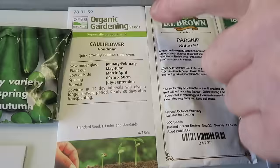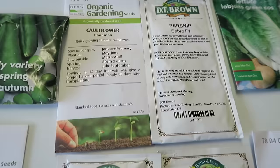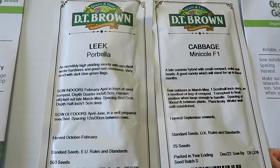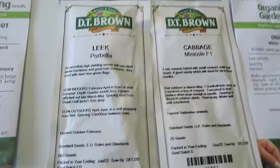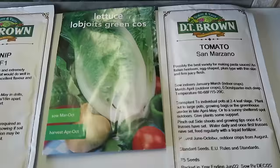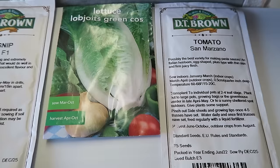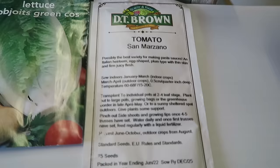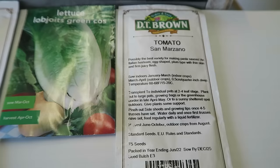We've got the summer cauliflower — won't put a lot in, maybe a dozen, and we'll have plenty. The leeks will be the first set, so I'll set them now and then follow up with a second set that will take us into winter. The cabbage is the Mini Coal — a beautiful little cabbage that always does well. The lettuce will go into the propagator because you need a bit of bottom warmth, and those will hopefully be grown in the bottom greenhouse in troughs. This is San Marzano plum tomato, which we use for cooking — need to get those into the heat now.